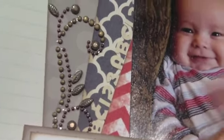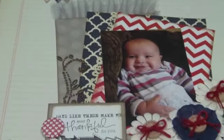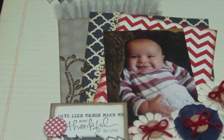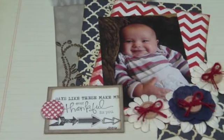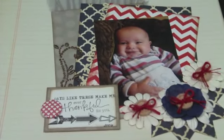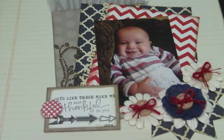There's an ABC border going all the way up in a neutral tone. That is an EK Success Punch called Baby Border, and it's this punch that punches out ABC, one, two, three. One of the requirements for this sketch was to have the word 'thanks' or 'thankful' on the layout somewhere. I have a little journaling spot here and I love this — it says 'days like these make me ever thankful for you,' which I think is so sweet and was perfect for this layout.